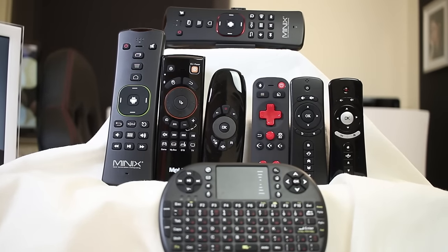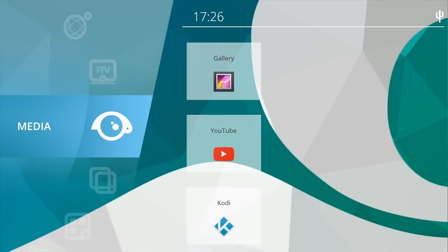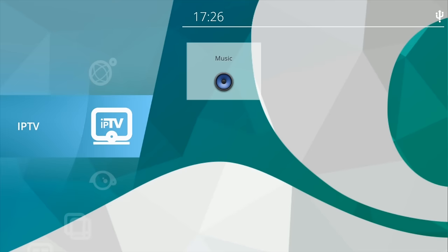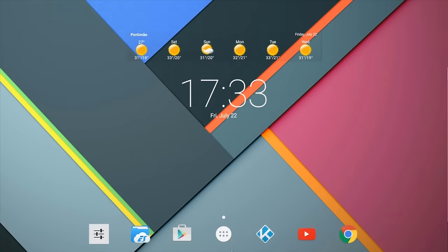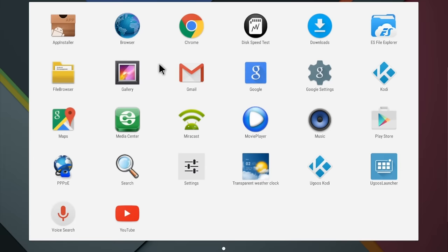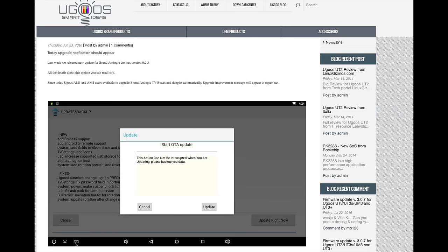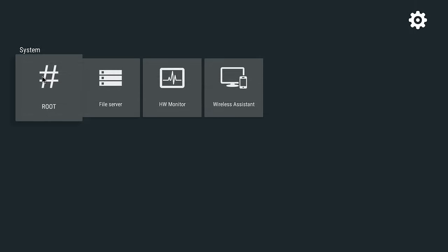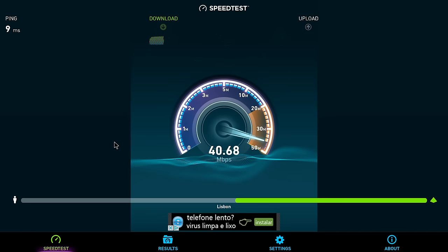Turning the machine on reveals the Yugo's launcher, which is refreshing as it's the first time we see it here on the channel, though of course we can use any other launcher of our choice. The AM1 comes with online updates and at this moment it's running the latest version available. It also comes with a simple but really nice tool to get the machine rooted. Moving to our usual benchmarks, on Wi-Fi we got 40 megabits on download and 20 on upload.